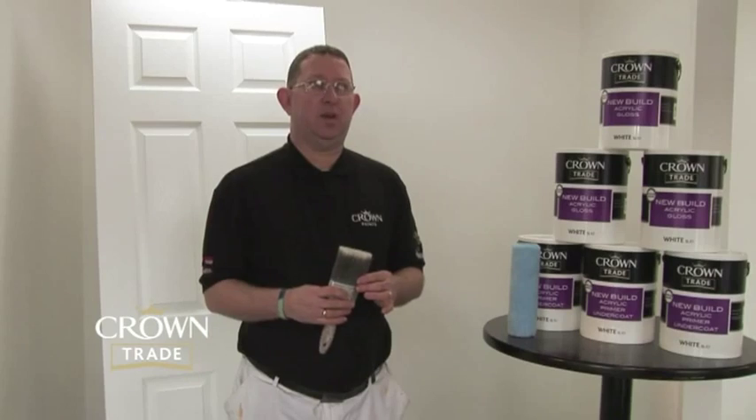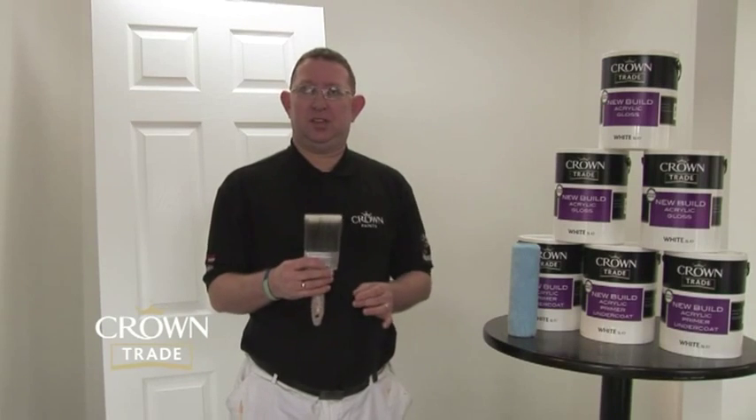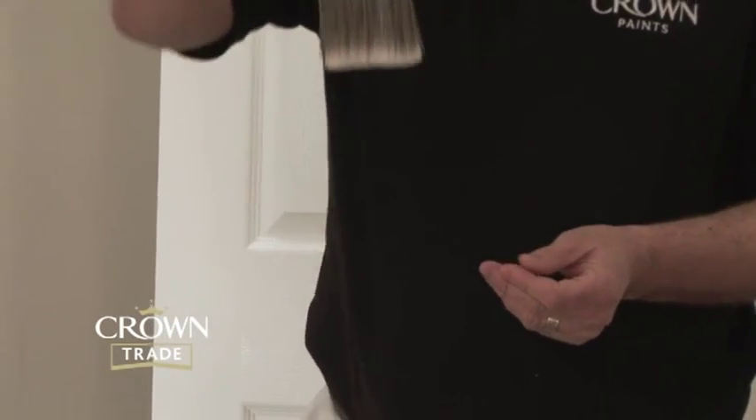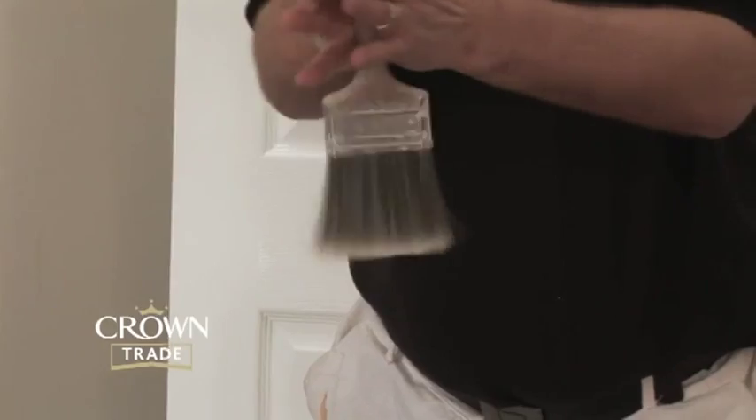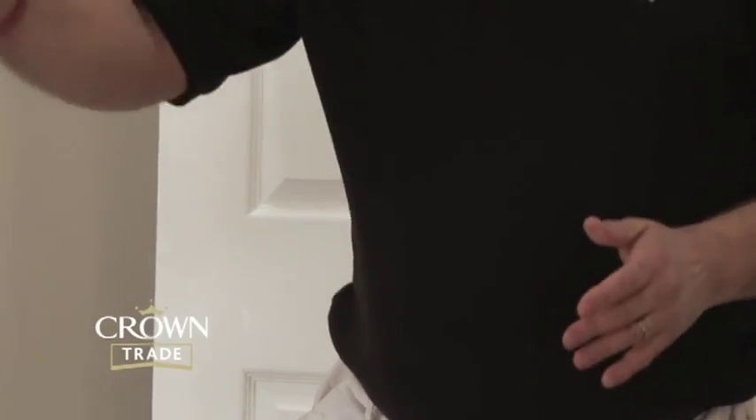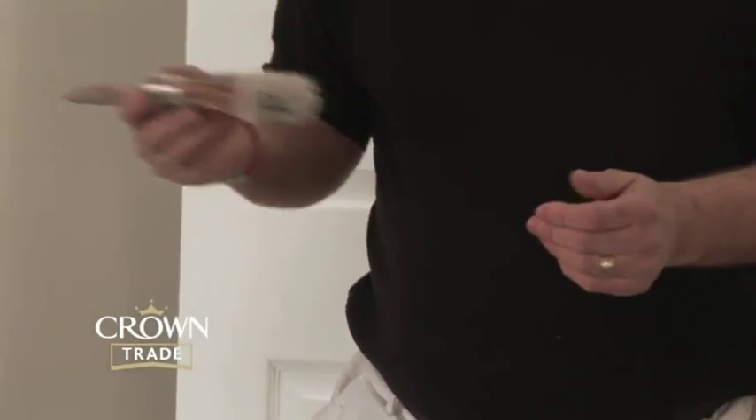We do however recommend that when you use a synthetic brush and take a break, you thoroughly clean the brush before that break. You can submerge it in water until you come back, then spin it out, put it back into your acrylic gloss or satin finish, and carry on with the work.